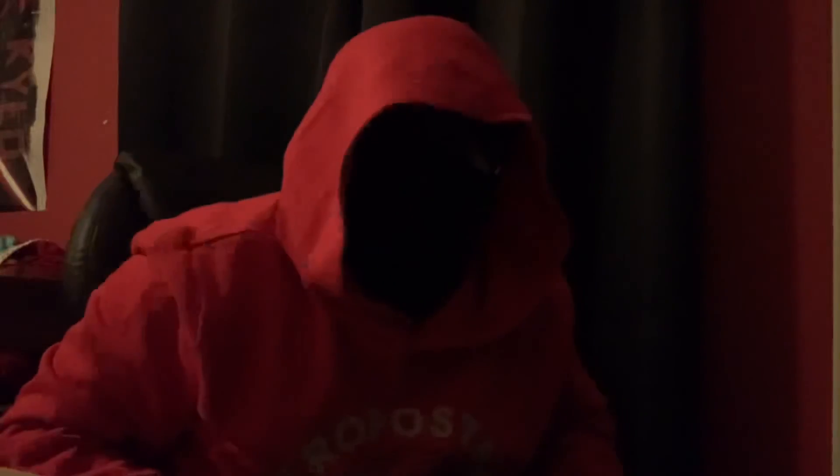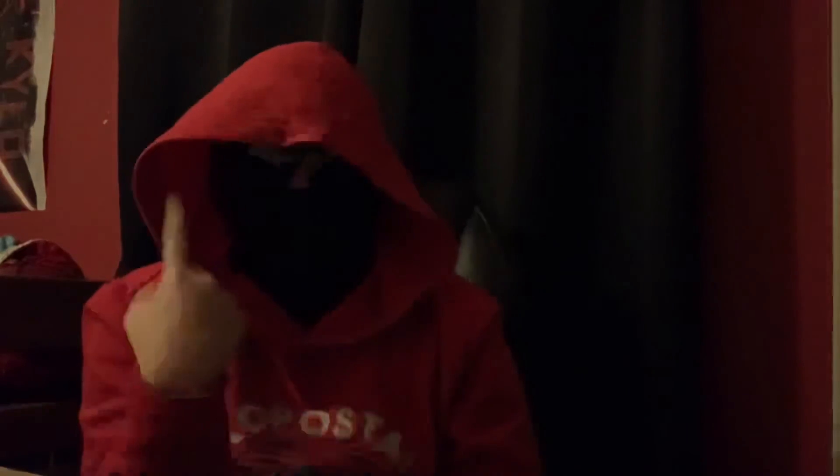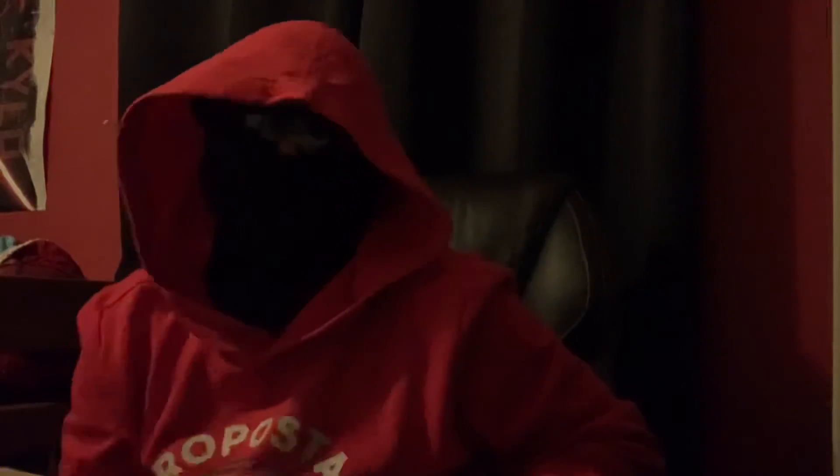We got a headset, we got a ring light, we got everything we need. Can't forget the microphone too. I hope you guys enjoyed this video. If you did, hit the like button so you guys can let me know that you like these types of videos. I like showing myself like this — except no face — until we get 100 subscribers, which you guys should definitely do. I saw that we went down in subscribers, so let's get back up.